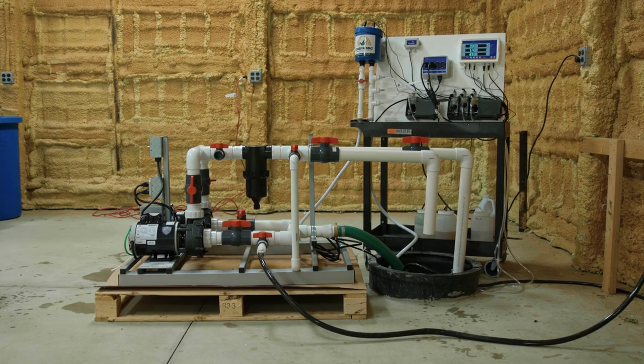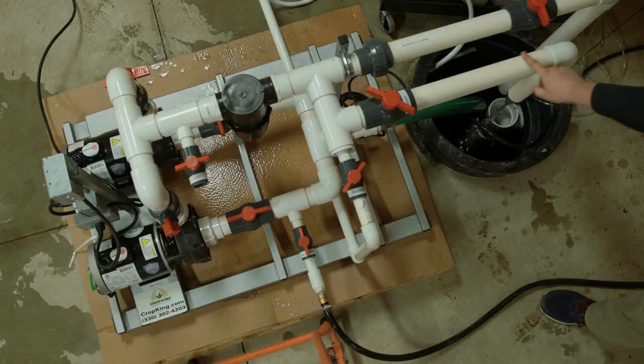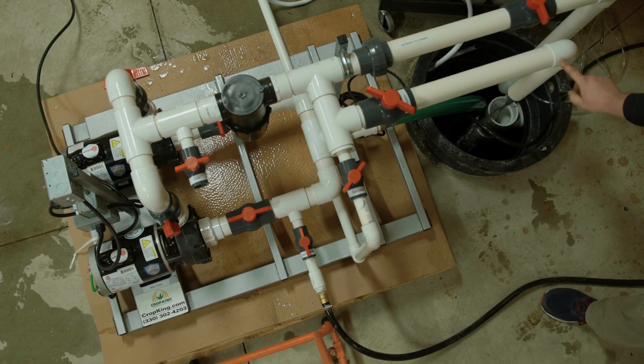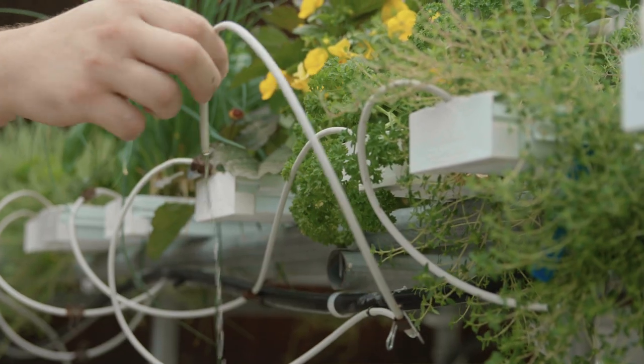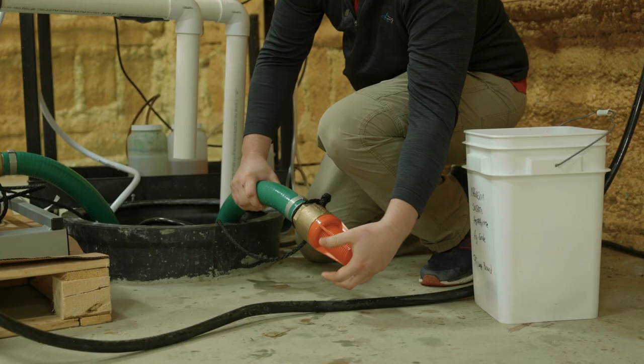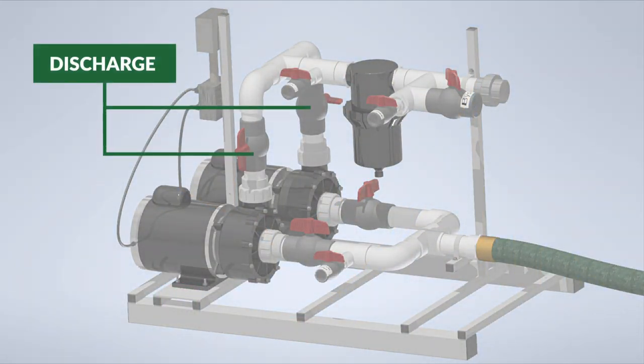CropKing recommends that the NFT Nutrient Reservoir be exchanged at least every two weeks. This helps to ensure that the ratios of nutrients in the reservoir are maintained at ideal levels and don't become antagonistic with each other. In this video, we will demonstrate the steps needed to properly exchange the nutrient reservoir.